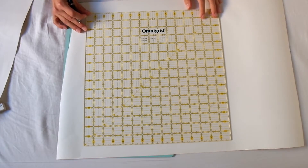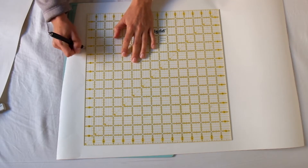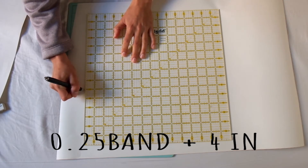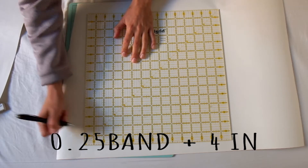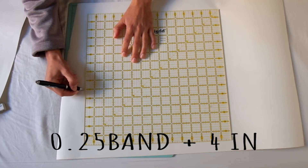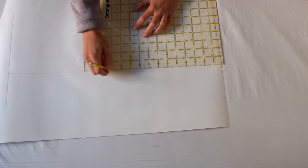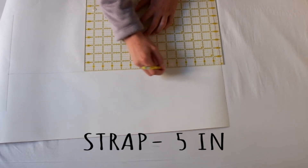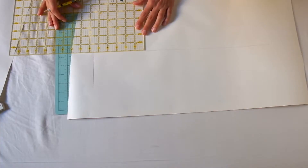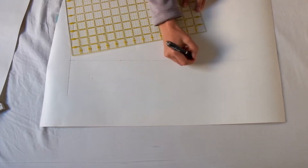Let's start by drawing the pattern for the top part of the nightgown. Start drawing the first line marking the length at a quarter of your band measurement and continuing that line for an extra four inches. From the quarter band measurement mark draw a temporary line up. This line should be the length of your strap measurement minus five inches. On this line that you just drew you're going to mark a dot five and a half inches from the bottom and again from the top.